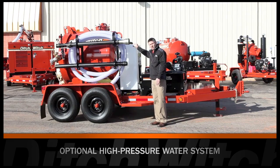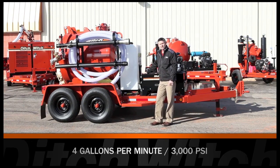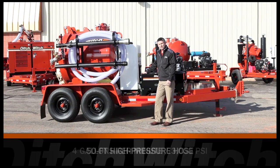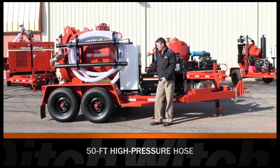This configuration has 80 gallons of fresh water. Our water pump is rated at 4 GPM and 3,000 PSI. A 50 foot of high pressure hose comes standard with the water option.